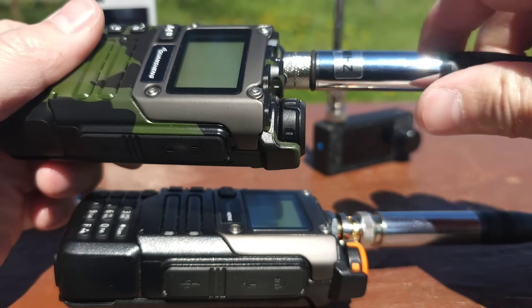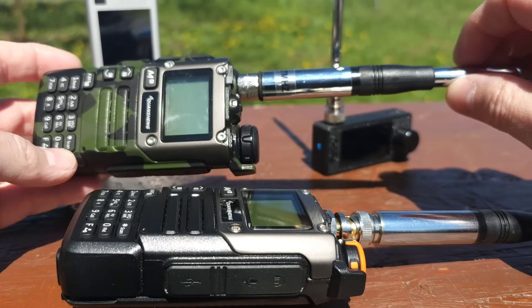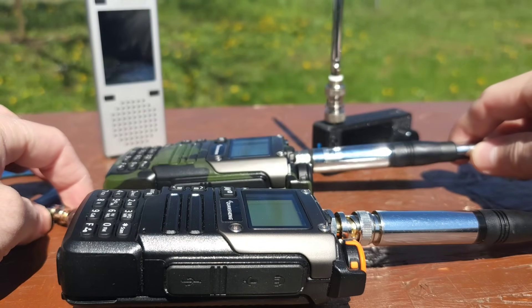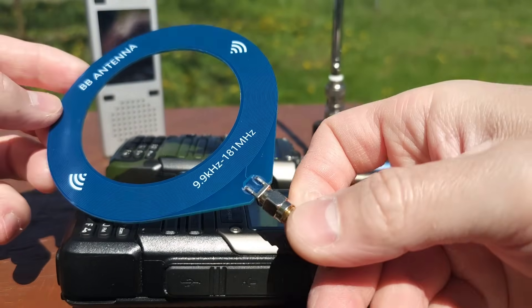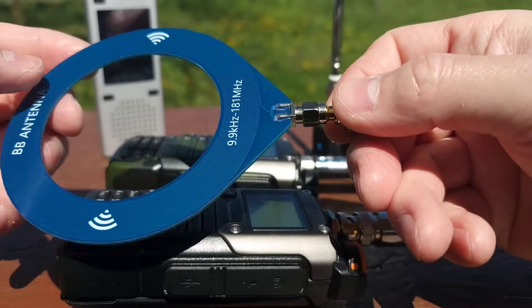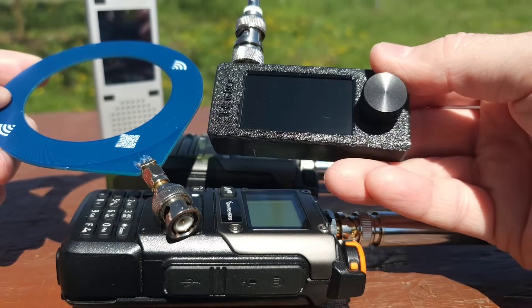If you are looking for the same antennas, just go down into the video description. I will put the link for these antennas on AliExpress. And also you can see here the donut antenna which I got with this tiny receiver.